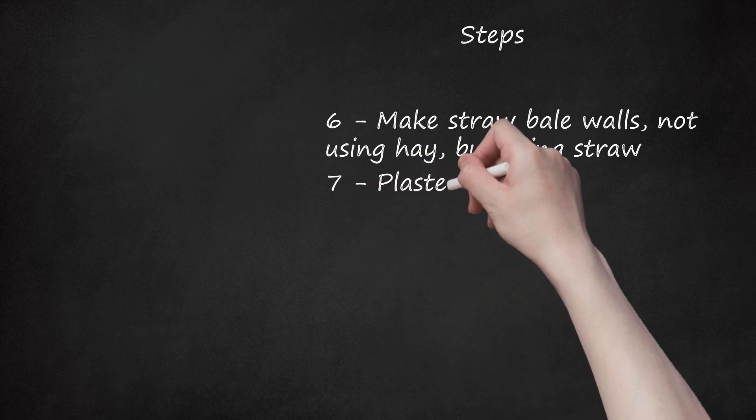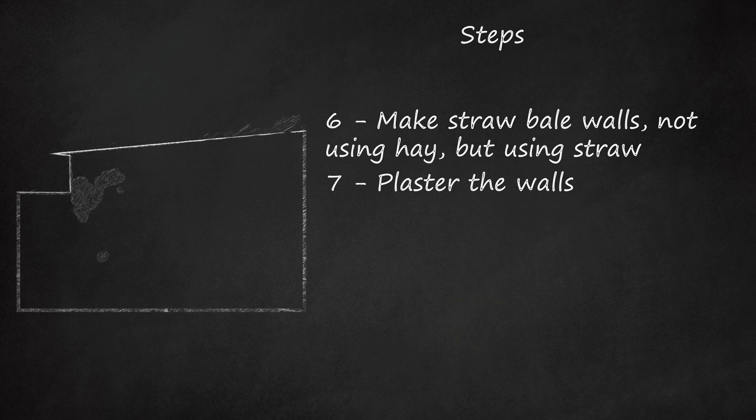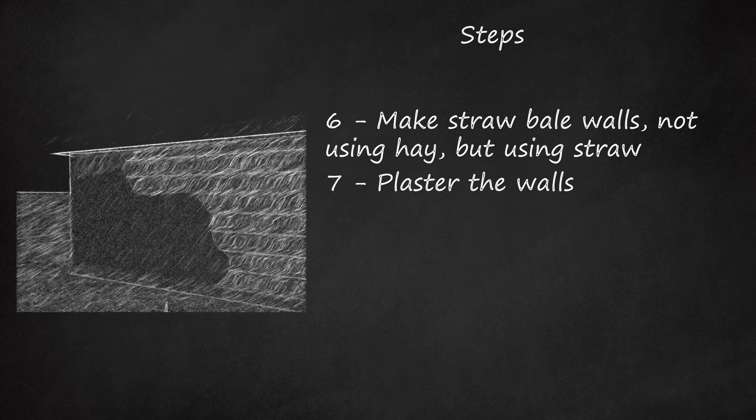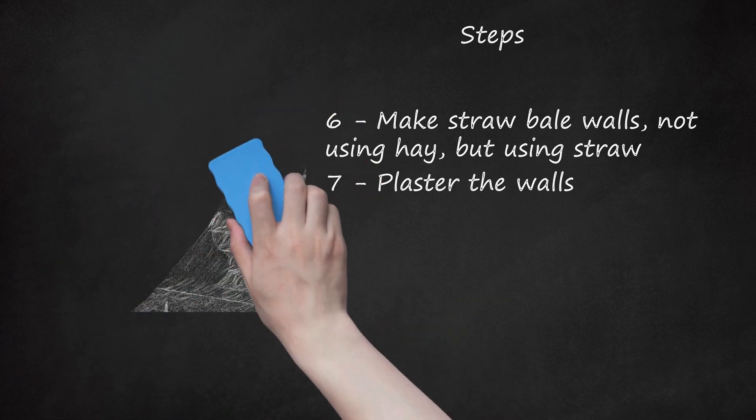Step 7: Plaster the walls. There are many types of soft plaster that can be used, some based on formulations of locally available materials. Choose the best one by balancing availability, cost, and effectiveness for your climate. Apply with traditional plastering tools for a smooth finish or with your hands for a rustic finish. Make sure to cover every last bit of exposed straw — none should be showing unplastered. Otherwise, fire is more easily started, and dampness or vermin can get in.